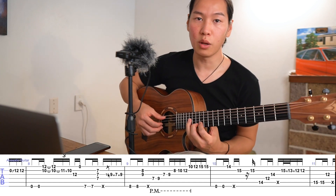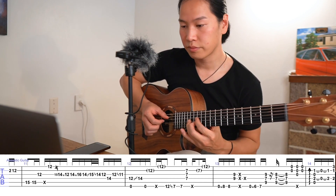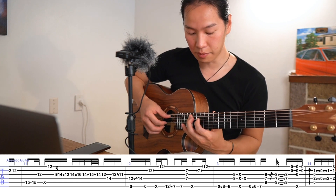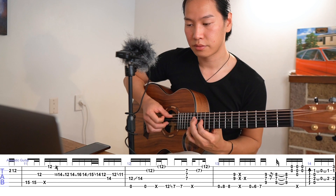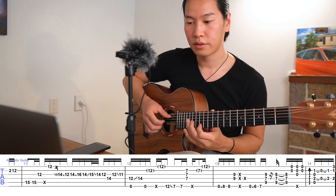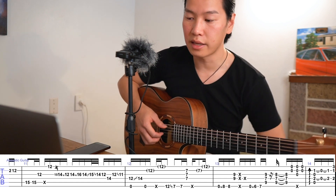So that's a pull-off. Same thing here — play it without the slide first, and then try to add the slide.